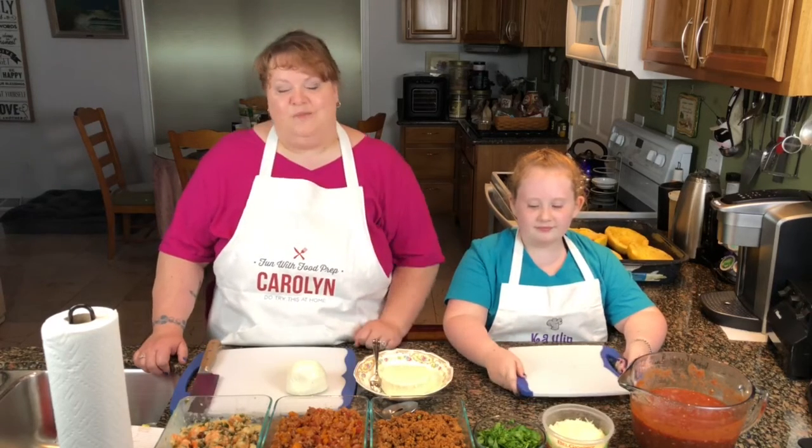Hello and welcome to another episode of Fun with Food Prep. I am Carolyn and this is my assistant Kaelin. We're glad that you could join us today.